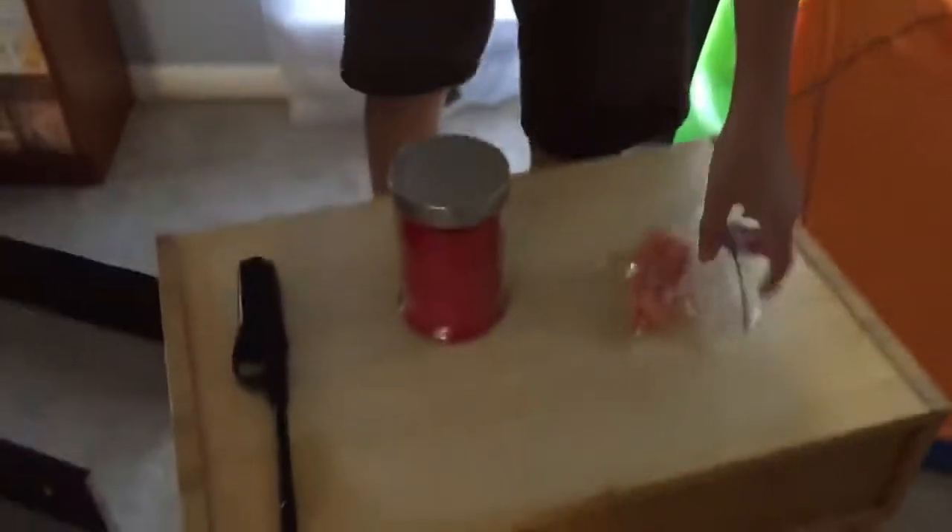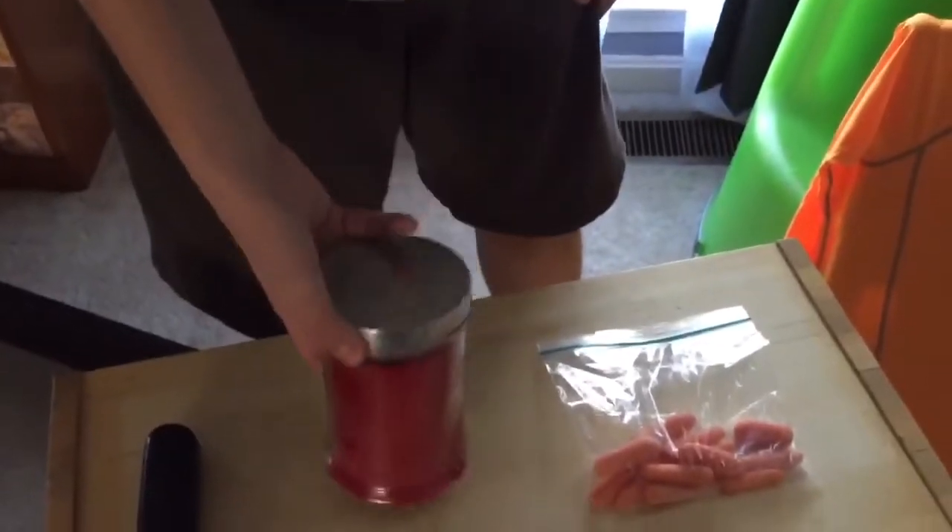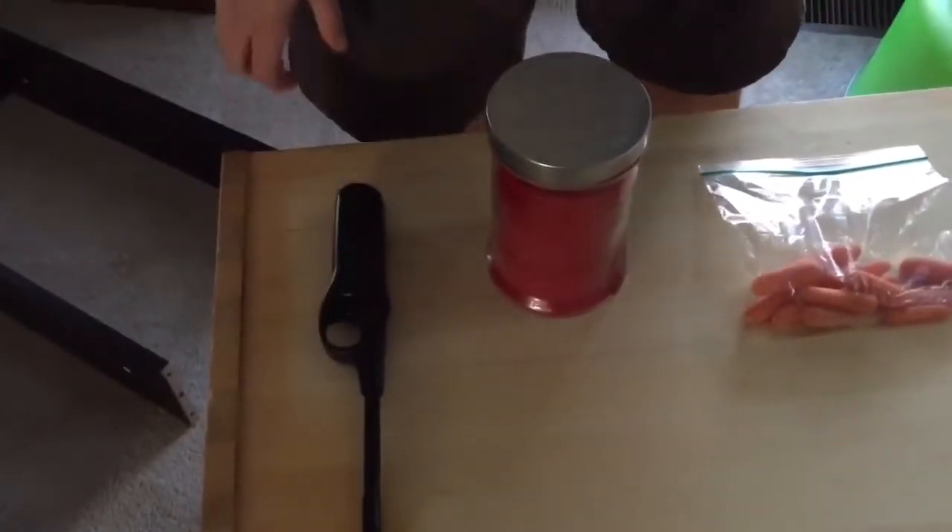So to start out, there's a few supplies you're going to need. One is going to be 12 carrots — it doesn't matter the size, but that's why I have smaller carrots so they're more portable. The second thing you're going to need is a candle, and the third thing you're going to need is a lighter to, of course, light the candle.